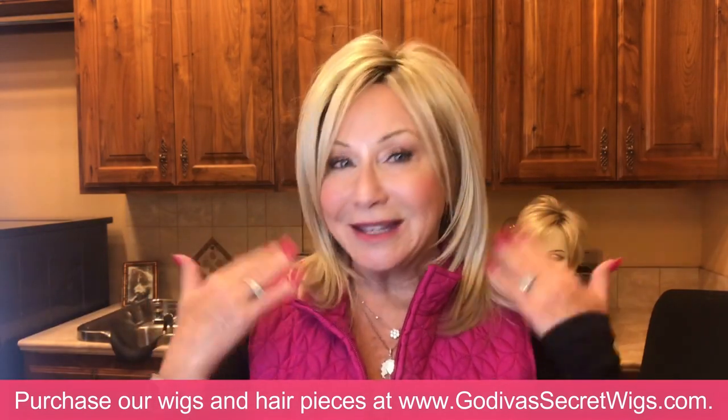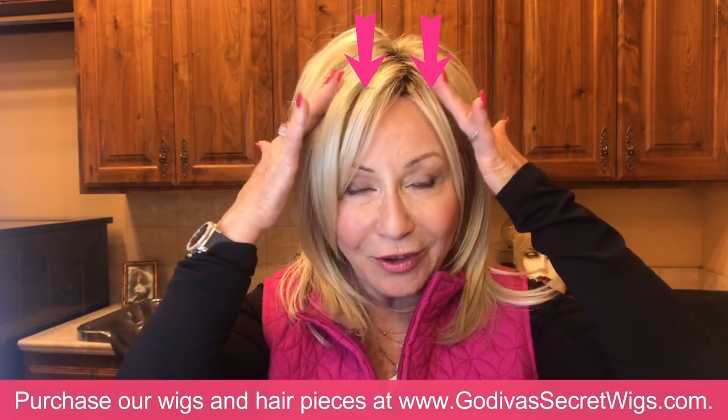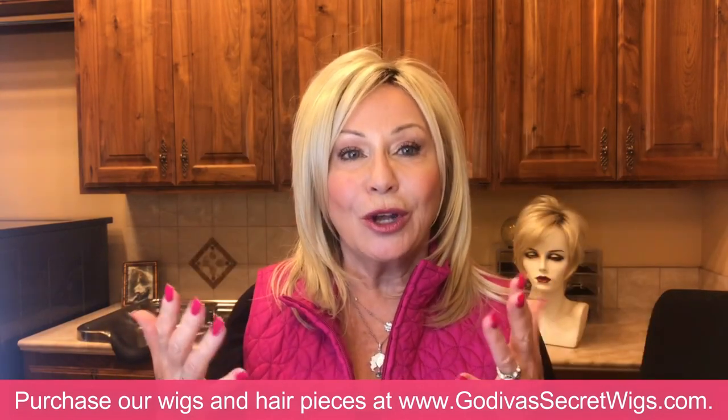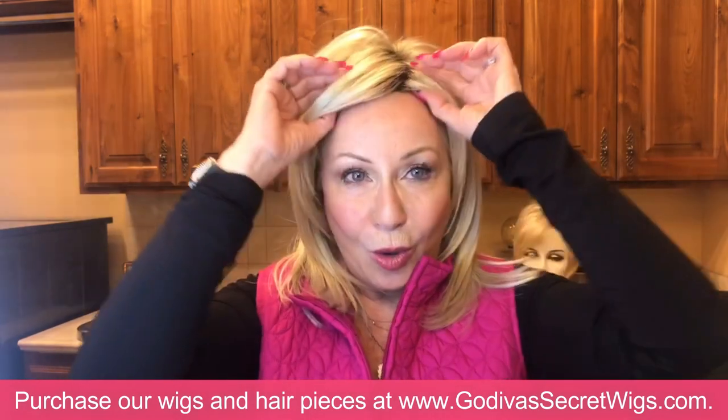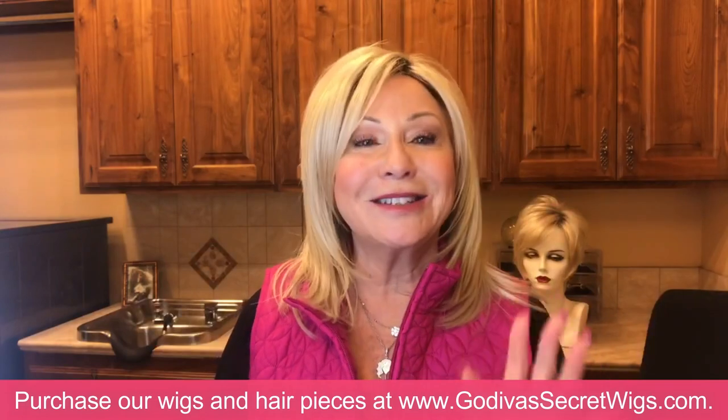This is my Jenna wig in champagne and I have two metal clips up here. New wig wearers would normally think to pull it off, or unclip it and then pull it off, but this is so easy you're going to love it.